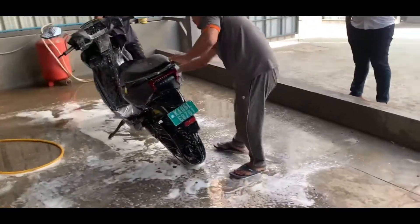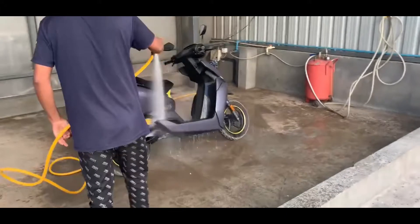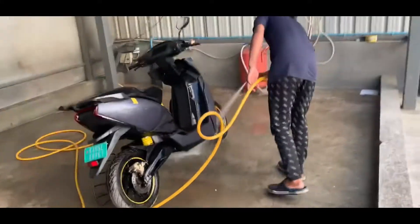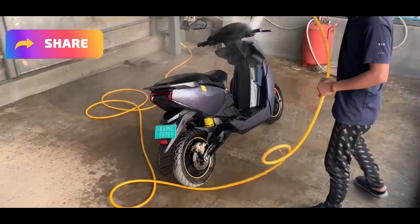In a bucket wash, there is no foam. After cleaning, we can clean it once again with pressurized water, because the shampoo and foam are cleared. The foam wash is about 150 rupees, and it is pretty good.